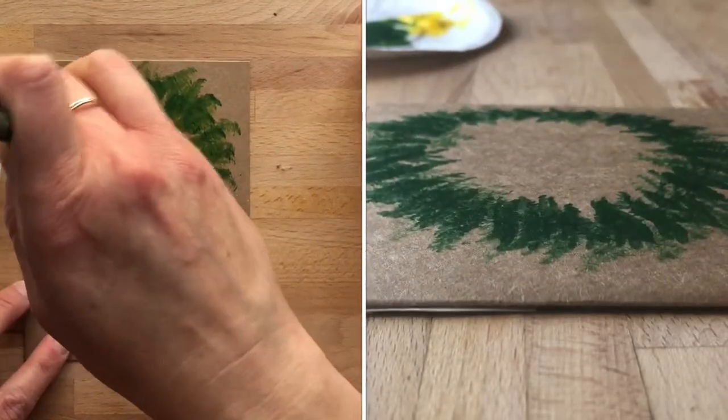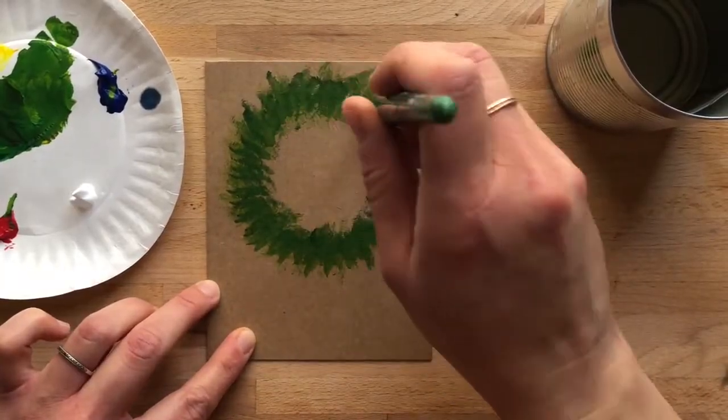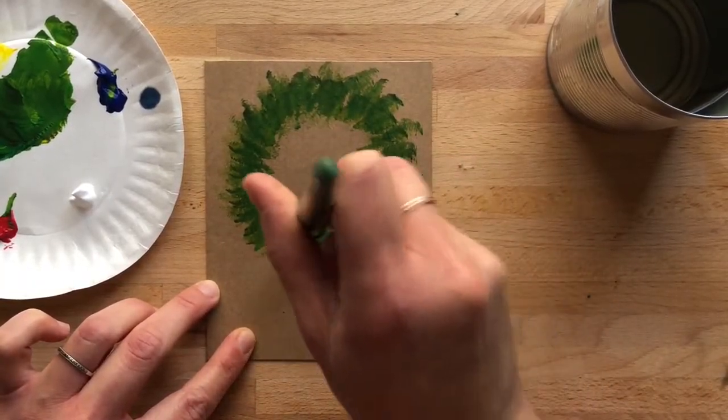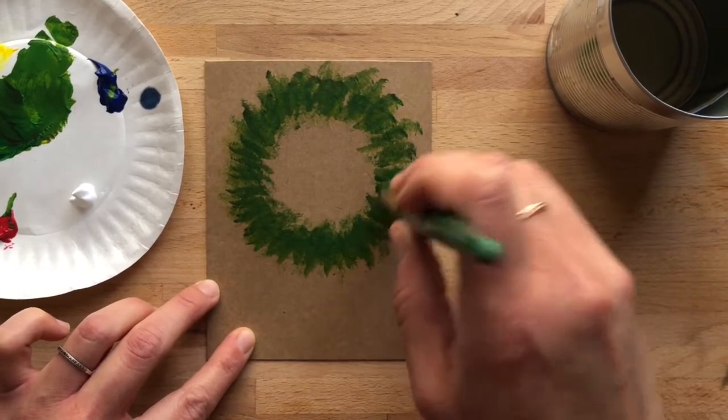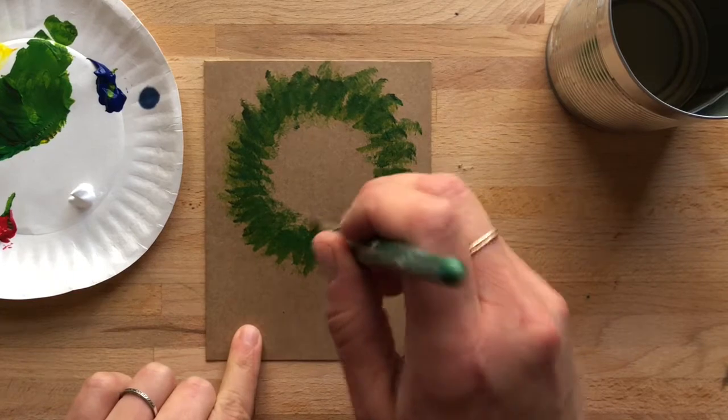Now I'm working on a brown paper — I just love the appearance of these more rustic-looking things. This could even be on a grocery bag; it doesn't have to be anything fancy. So I'm going to let that dry up a little bit.